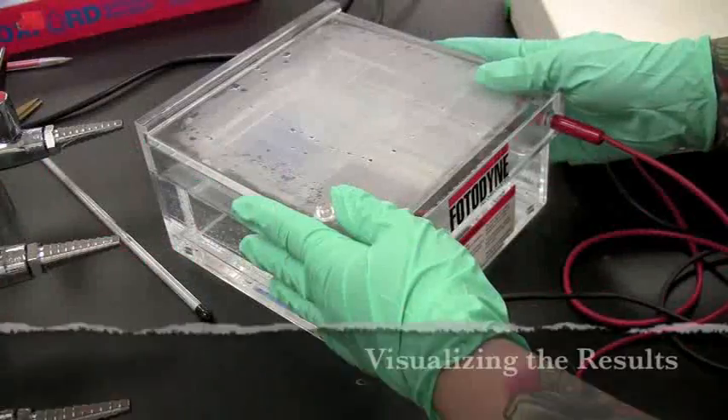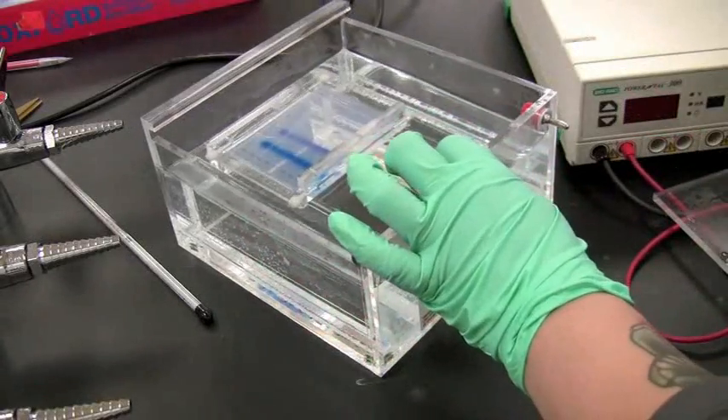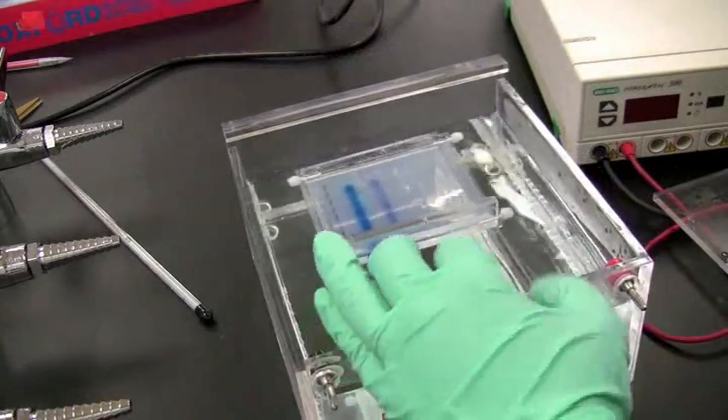After the run is done, turn off all power and remove the chamber lid. Remove the gel and place it into a staining tray. Cover the gel with stain and leave it overnight.